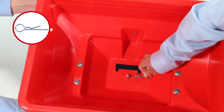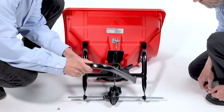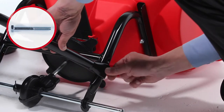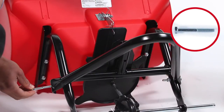Now, assemble the hairpin agitator, Part M, to the impeller shaft. Next, align the stand tube, Part AD, and secure the side with a 1/4-inch by 2-inch bolt, Part A, and a 1/4-inch nylon nut, Part F. Repeat for the other side.